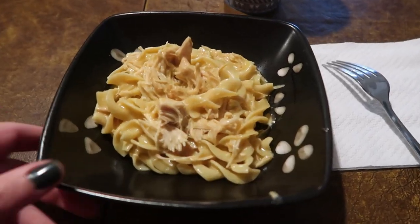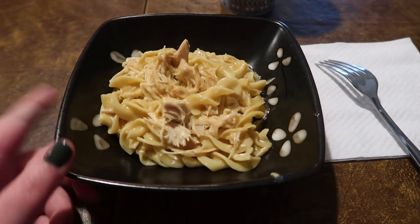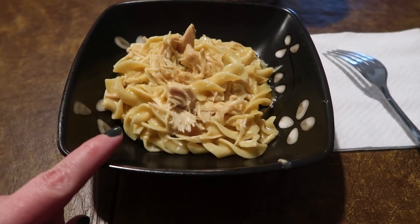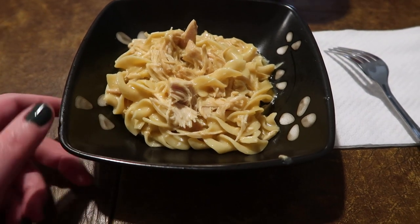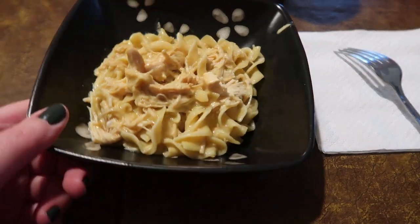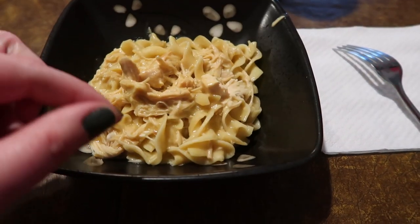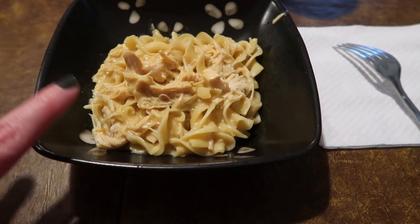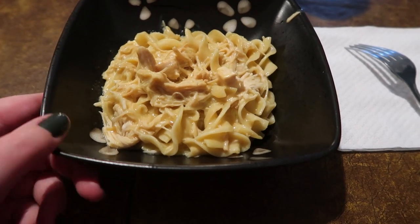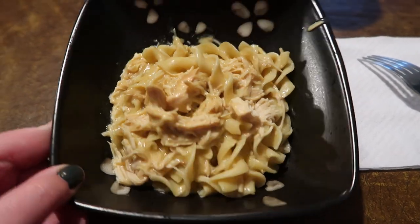Here it is in a bowl. We don't have any carrots right now, but you could also add in onion, celery, zucchini, whatever you want. It tastes really good — the sauce, the mustard mixed with the cream of chicken soup and all that stuff, it's really, really good. This is definitely one of our favorites.